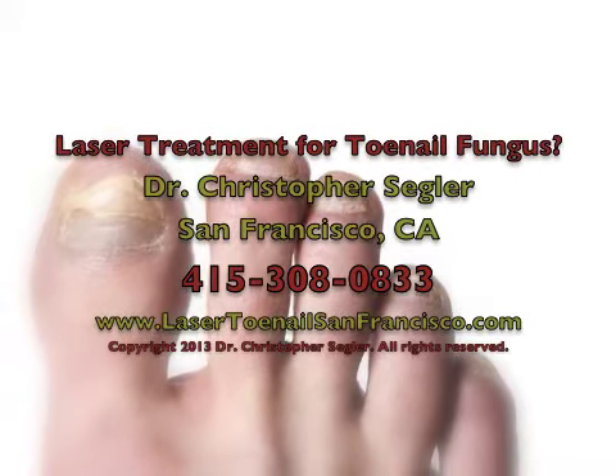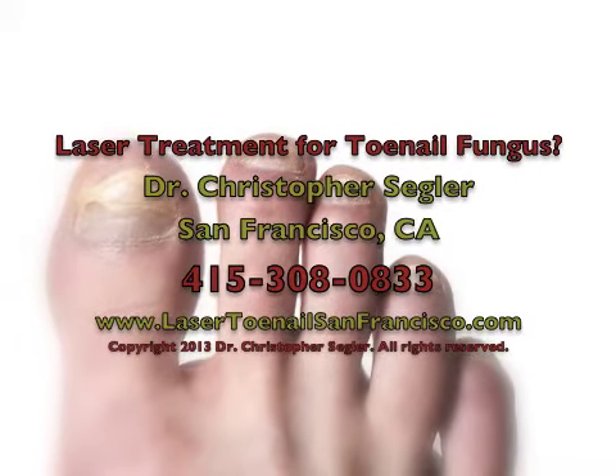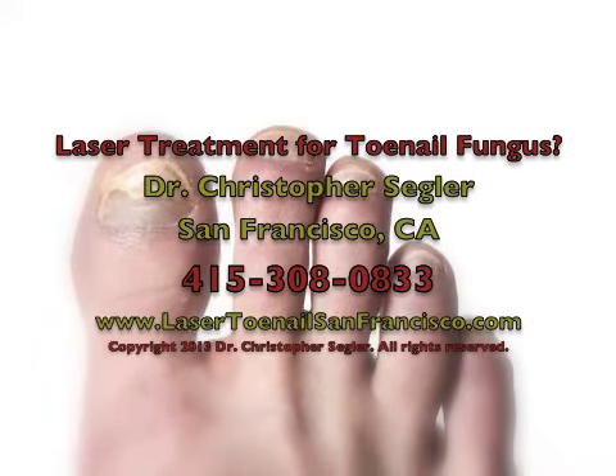Hi, I'm Dr. Christopher Segler. If your toenails are thick, yellow, and discolored, it might be because they are infected with toenail fungus.